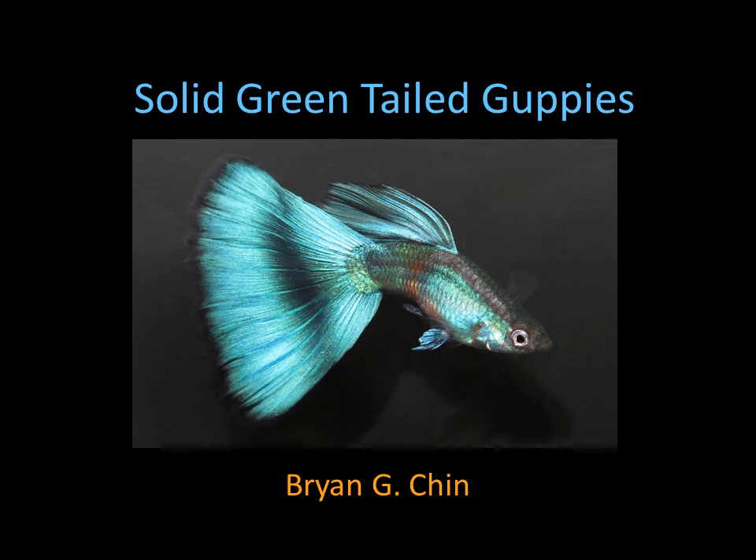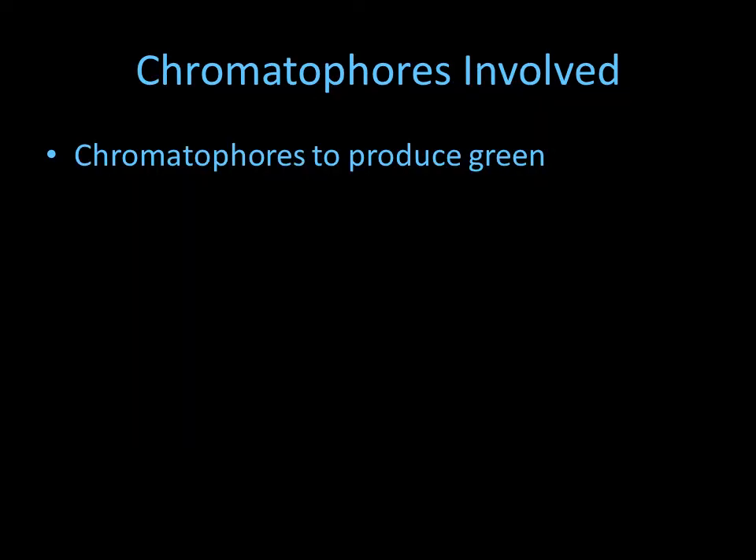Hello, this is Brian Chin and in this presentation I'll be talking about breeding for solid green tailed guppies. Let's first understand the chromatophores, or the color cells, that are involved in making the green color in the guppy fins.